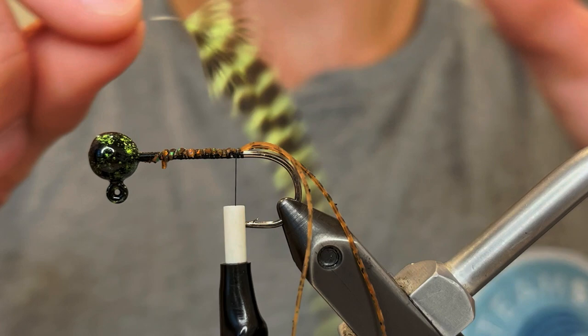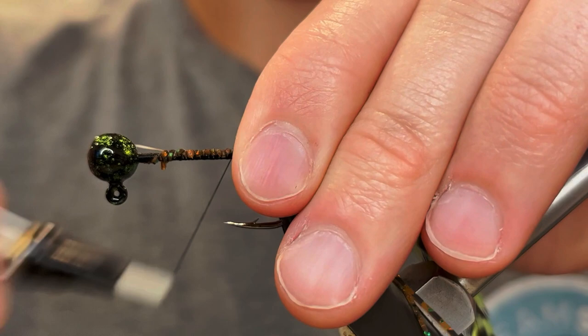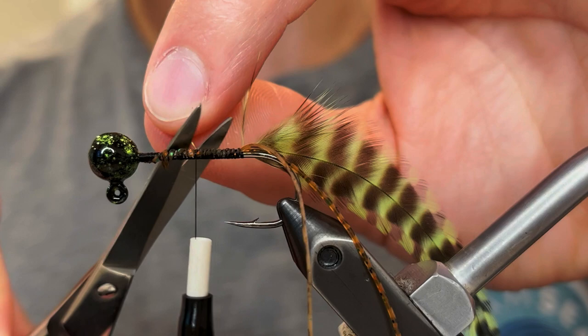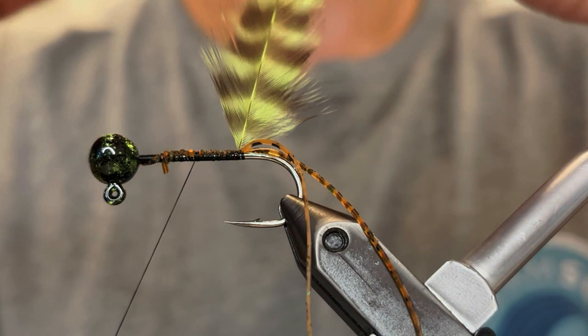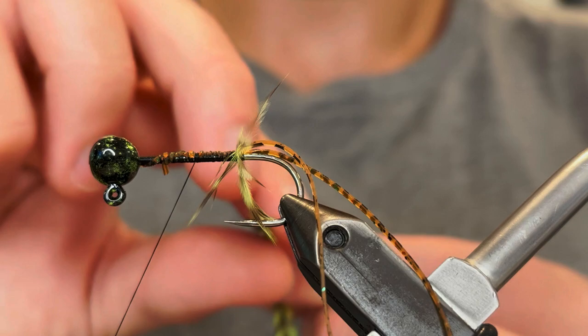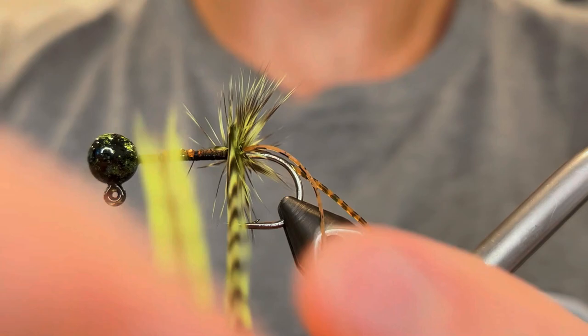Now we're gonna create a cone of hackle and I'm using a grizzly chartreuse hackle feather for this — this is a rooster saddle hackle. So we're just gonna tie that in right there where the antenna are. Clip the stem about halfway up the shank and then we're gonna start winding our hackle. Just make sure we get our thread out of the way. We want to wrap it so that the fibers point backward a little — they splay sort of backwards like this. We're just gonna do like six or seven turns to get a nice thick layer of hackle, making sure each turn is pressed against the last.